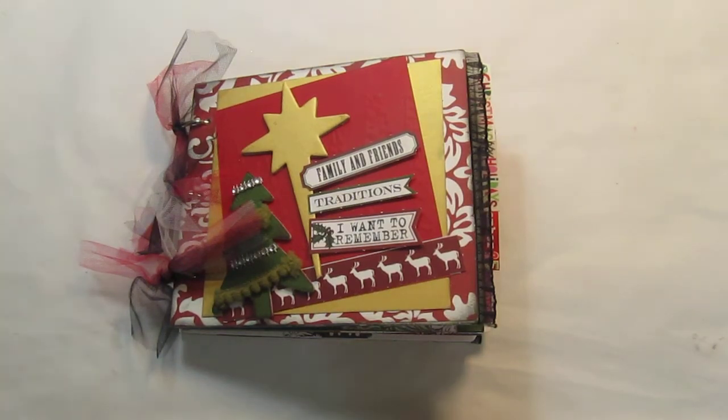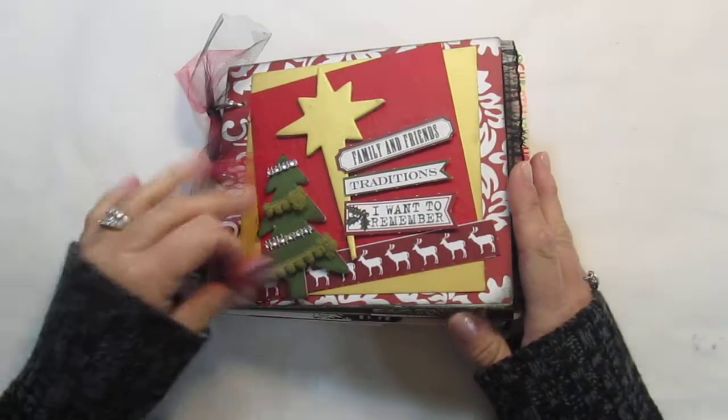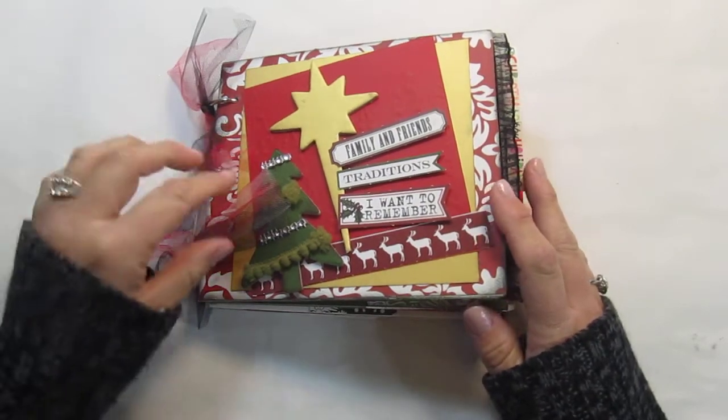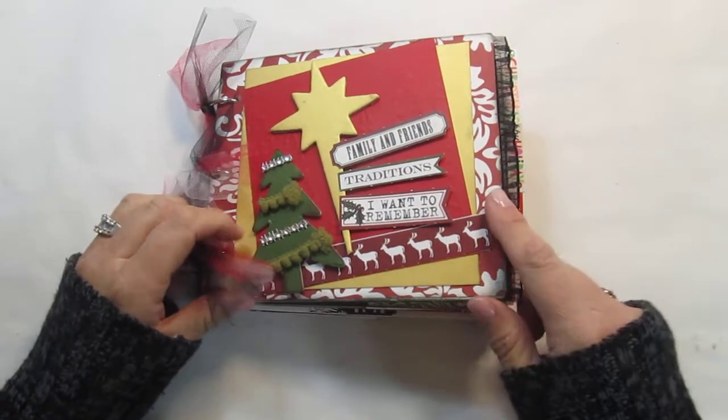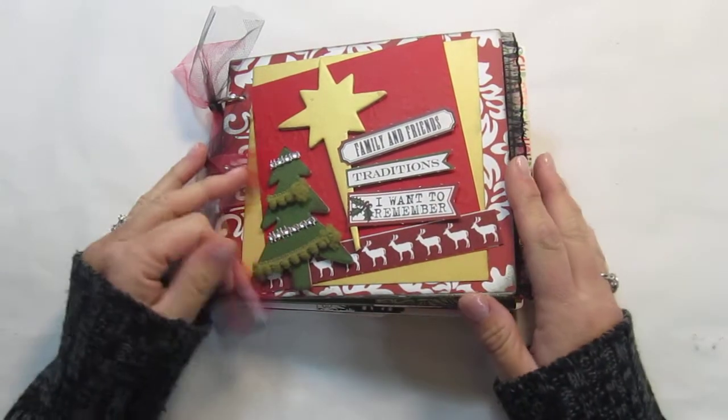Hi everyone, Kim here with Sunshine Creations and Crafts. This is another video on the scrapbook mini albums that are for sale. This is a three ring binder mini album and it's similar to the Honoring Christmas album as far as some of the paper and embellishments, but it is a different album.